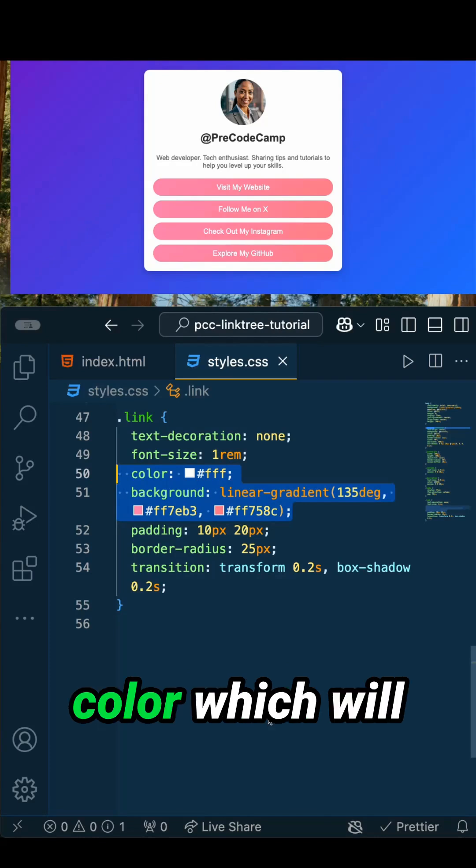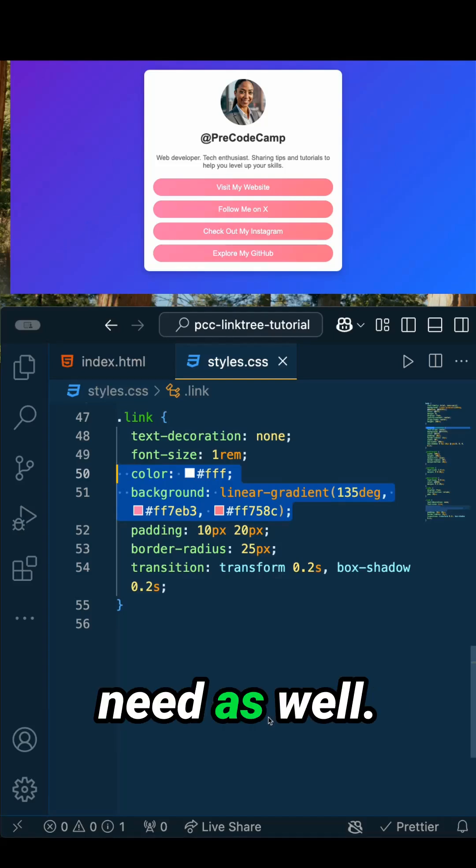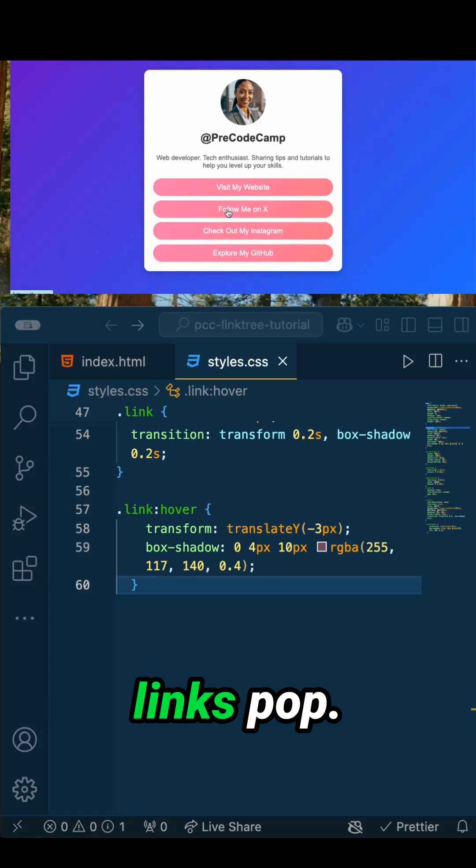Time to style the links themselves. Feel free to modify the color, which will change your text color, and you can change the background however you need as well. The last part is to handle the hover effect — so when hovering over each link, you can make your links pop.